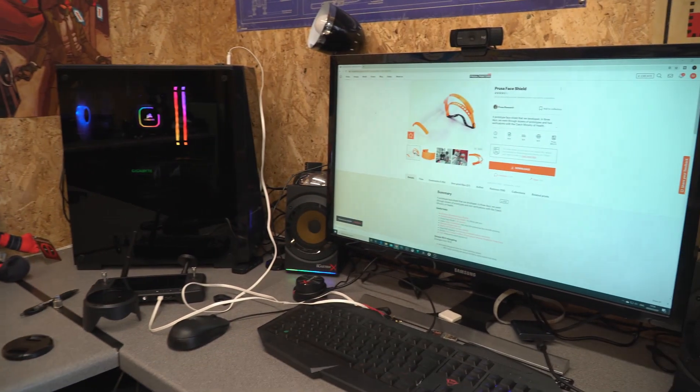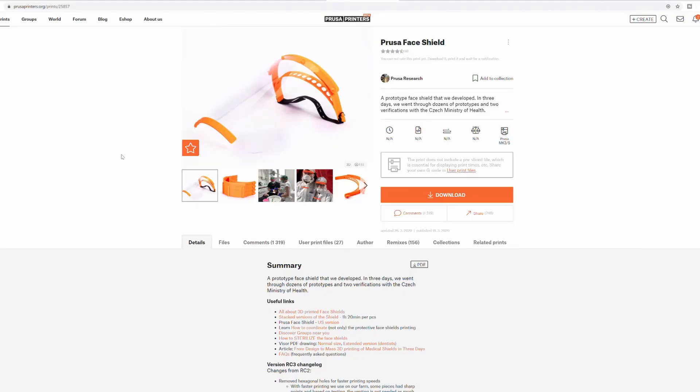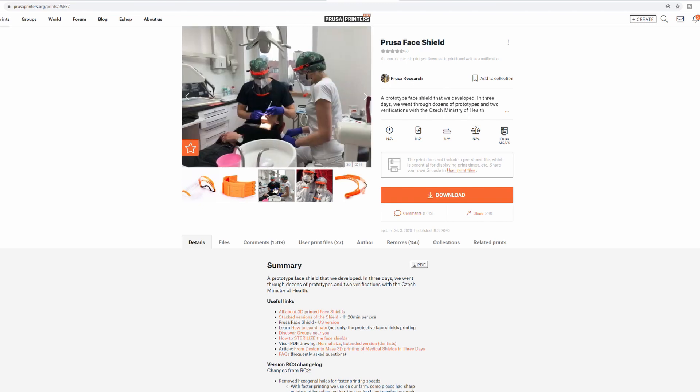I'll now take you over to the website to show you the masks on Prusa themselves. These are all based on the Prusa face shield design, which has been widely accepted. There's a version for Europe as well as a version for the US with a couple of differences. You have the top shield section and the bottom bit which keeps the plastic in place. You can print these in stacks of up to four or five, and people have been printing in larger and larger stacks depending on their printer, and as you can see they are in use.